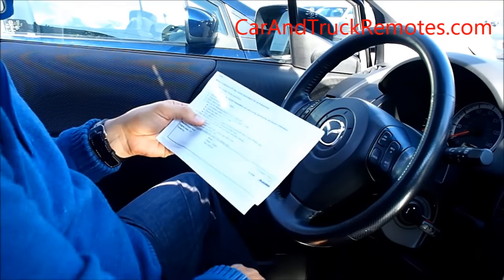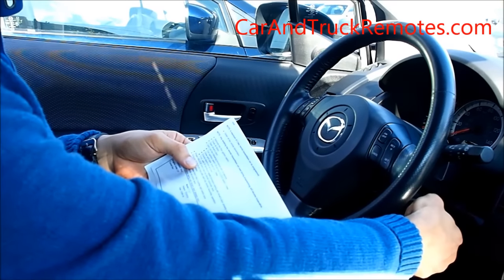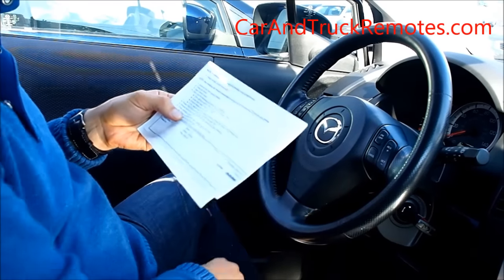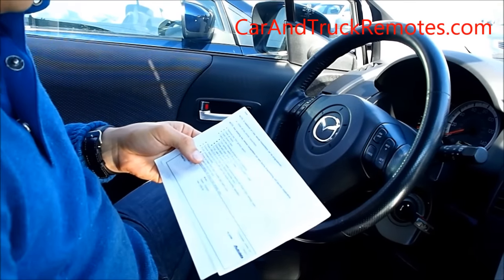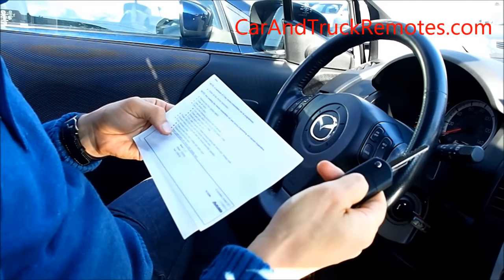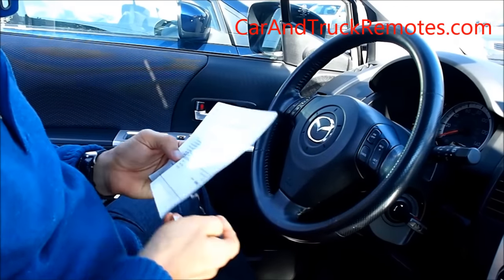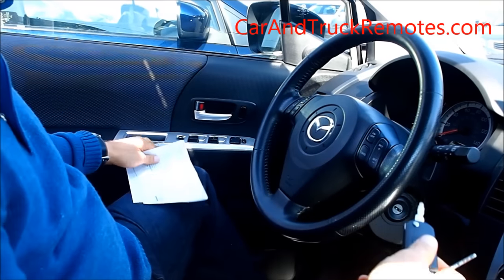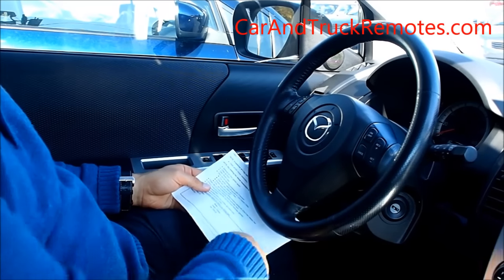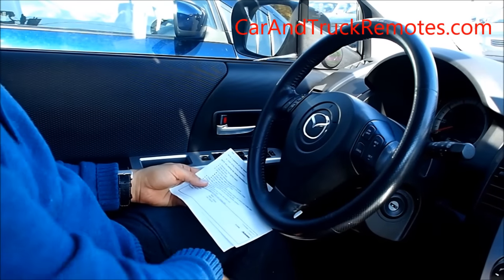Okay, we just programmed the new remote. Let's try to see if we can reactivate the old one. It doesn't work — okay, the old one is dead, so it's not going to work. But we got this one working. If we want to program another remote, this one may not be working, but we managed to program this one here. Let's see if it works from the inside of the car. Okay, it works. This one unfortunately is dead, so it doesn't work. But we got the new remote programmed.